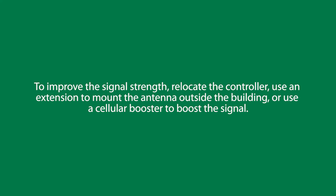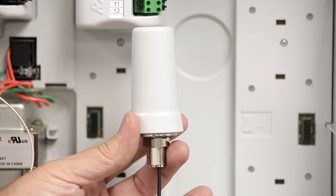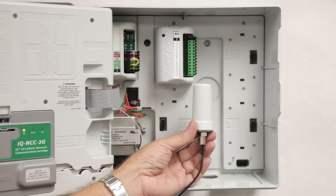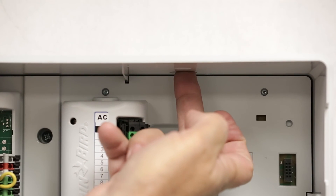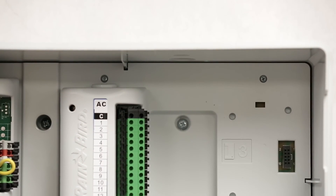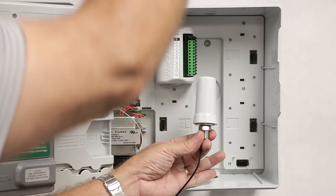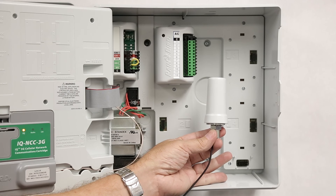To correct this, you can try relocating the controller, use an extension to mount the antenna outside the building, or use a cellular booster to boost the signal. An optional external antenna is offered for use with metal cases, like the Rainbird LX-MM metal case series controller cabinets for the LX controllers. There is a knockout located at the top right of the controller. You would knock this out and drill a corresponding hole using the starter notch on the metal pedestal. The external antenna slides through the hole and the knockout and connects at the bottom with a nut, getting the cellular antenna outside the metal enclosure for the best signal strength.